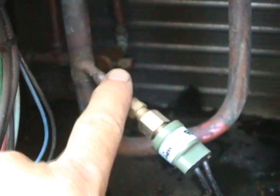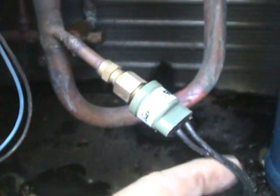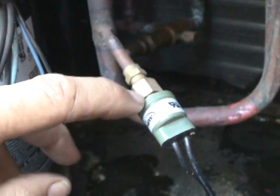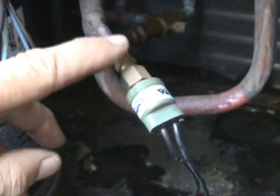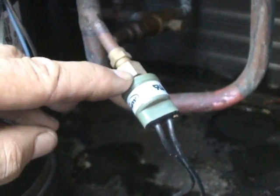Here's a high pressure switch right here. It measures the discharge pressure of the compressor. This particular high pressure switch resets itself automatically when the pressure goes back down to safe operating pressures.